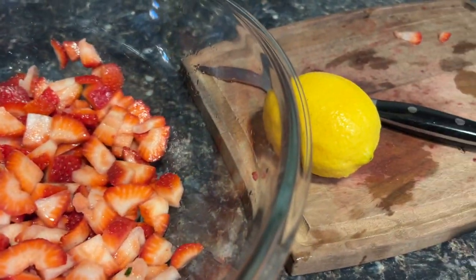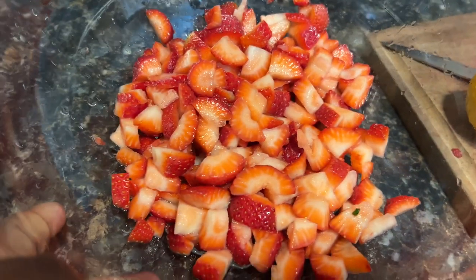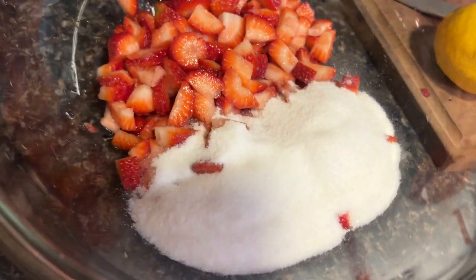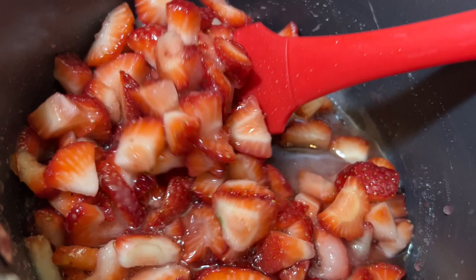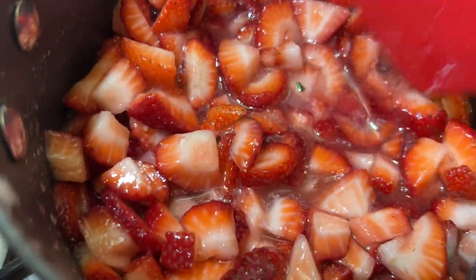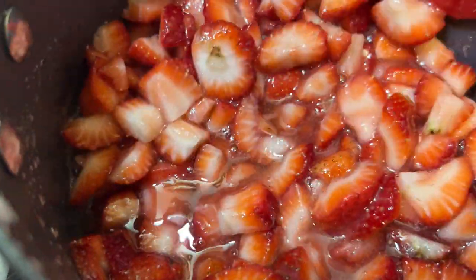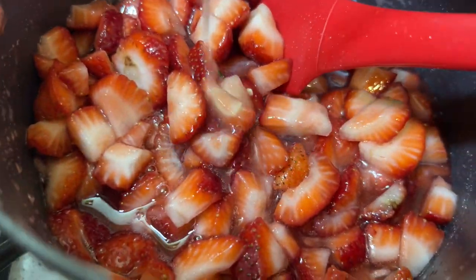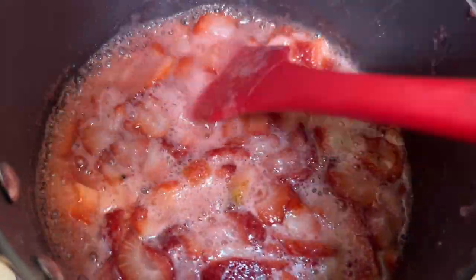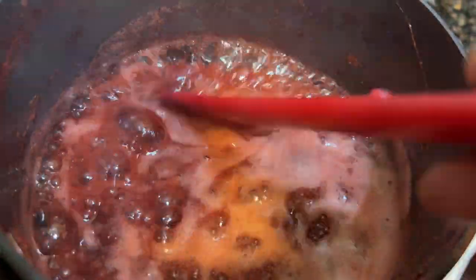This recipe calls for a pound of strawberries cut up, two tablespoons of lemon juice, and one and a half cups of sugar — but I am cutting the sugar down to two-thirds of a cup instead. I probably should have mashed these down a little bit more, but I'm doing my best. I'm supposed to cook this to 220 degrees Fahrenheit, but I don't have a candy thermometer, so I think 15 to 20 minutes should work fine.